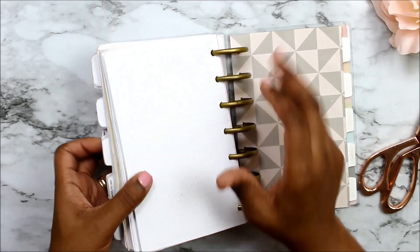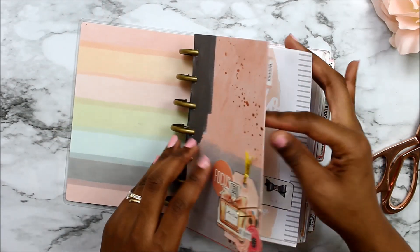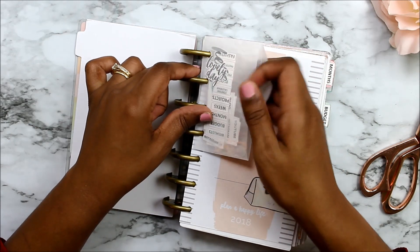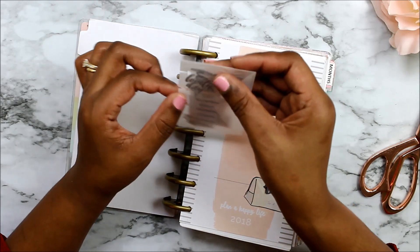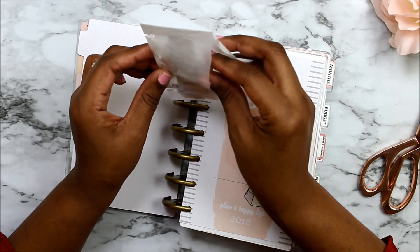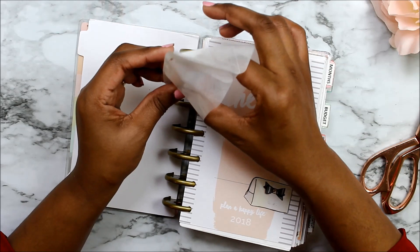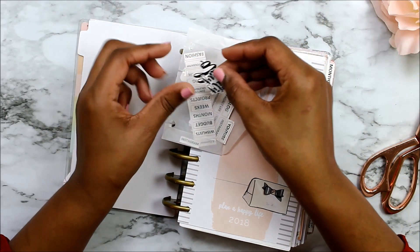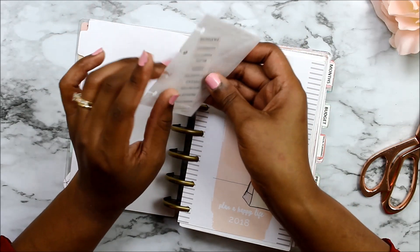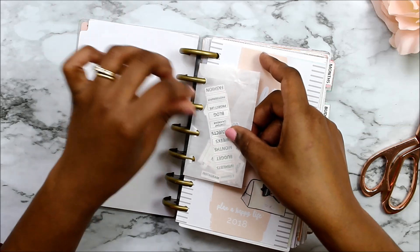Now back to my weekly layouts — let me show you how I actually plan. And I have this little envelope — I always say it wrong — glassine bags. All I did was punch it with a Happy punch, and it has different little cutouts in there for decorating on the go, or if I want to add or change one of the dividers.